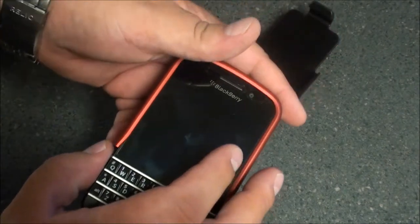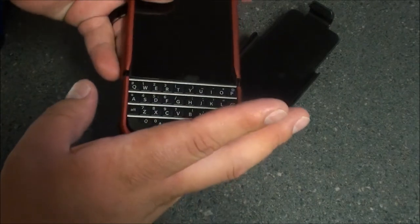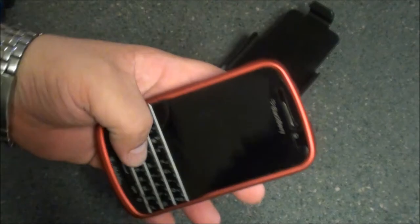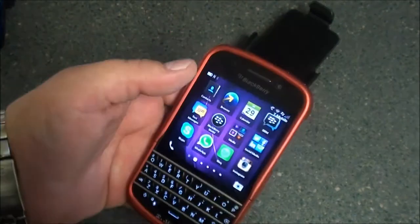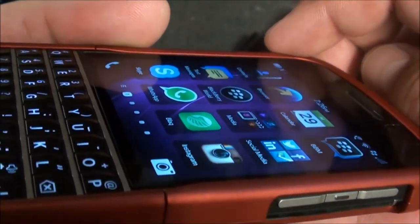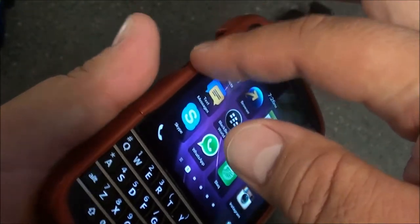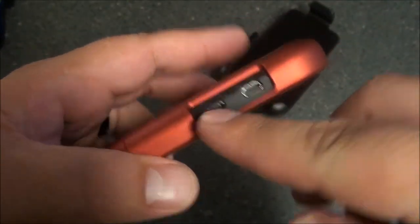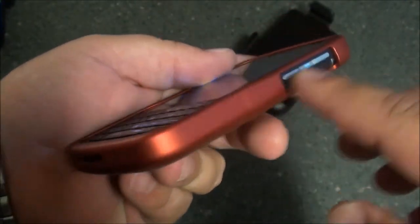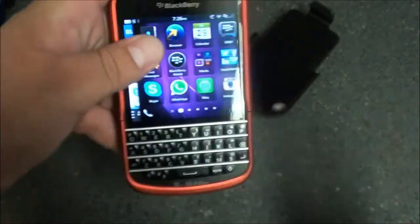So let's go ahead and put the case on the Q10 — real quick, snap that on. OK, now the case is on the Q10. As you can see there's a nice little lip going around the front of the device. You have access to all your ports, microphones, power buttons, volume rockers, and the speaker as well as your microphone at the bottom.